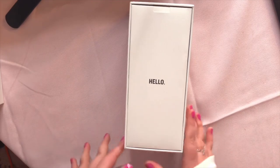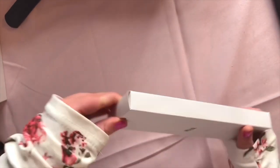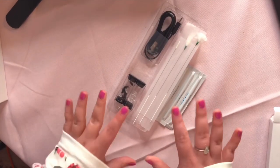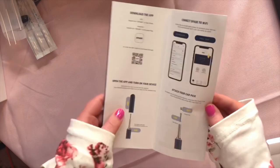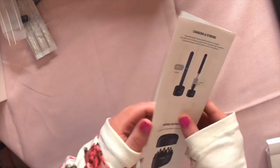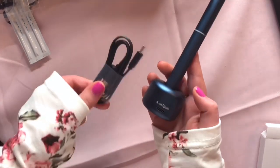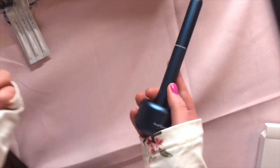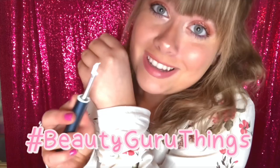Here is our device — we'll look at that in a second. It comes with this box of goods, which kind of reminds me of a chemistry kit. It comes with an instruction manual that gives you everything you need to know. Here is the actual ear cleaning device and here is the charger, so charge it. Self-explanatory — beauty guru things, showing you my earwax cleaning device.